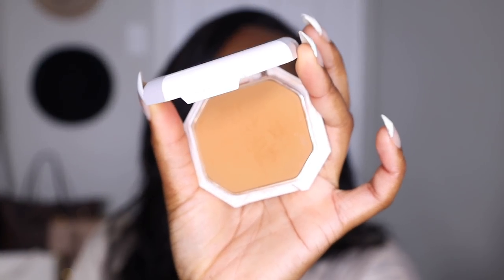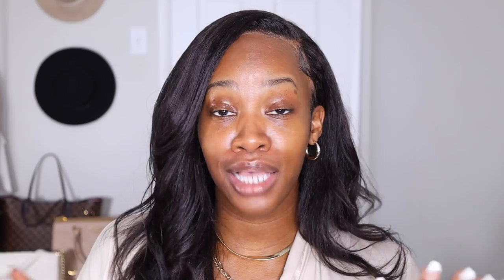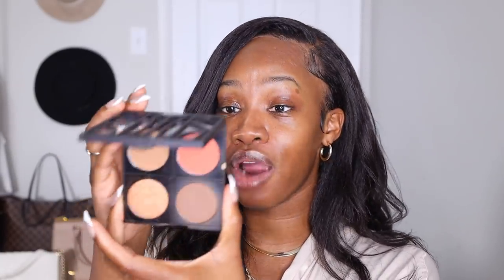I'm gonna be using a powder foundation today because we need to cut down on the blending time. I'm gonna be using my Fenty Beauty Pro Filter Soft Matte Powder Foundation in shade 410. If you're a beginner, I love to tell you to go with compacts that have blush, highlight, and contour all in one.